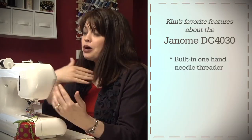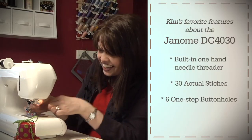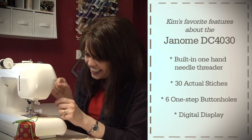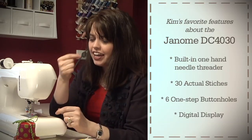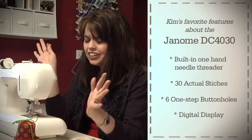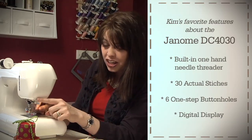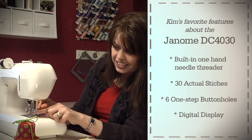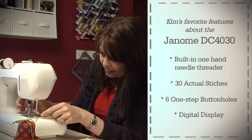When I first had this come in the mail, I was thrilled because of my favorite feature. One of the things I hate about threading a machine is that tiny little eye you're trying to wet the thread through and poke it in — I never can get it right. Well, I was thrilled when I found out that the 4030 actually has an automatic threader. All you have to do is press down here and then wrap your thread around and bring it under there.